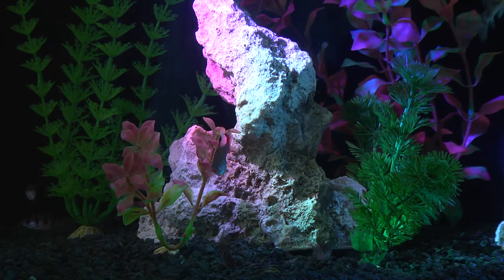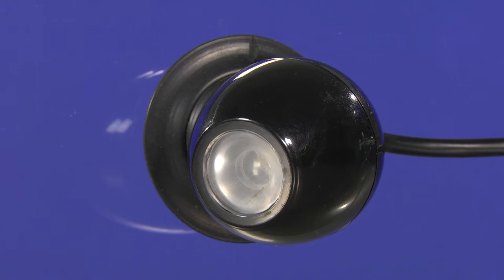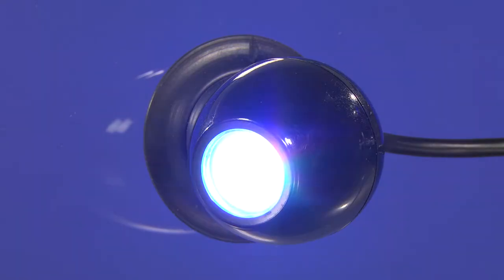As part of the latest generation of Fluval LED light fixtures, the Fluval Prism Multicolor Underwater Spotlight LED demonstrates improved performance and protection over the previous model for greater convenience and longer lasting use.